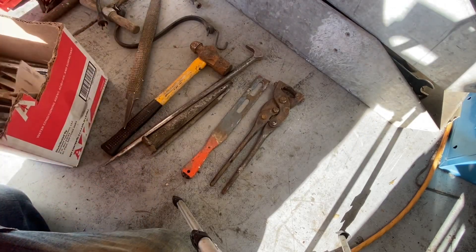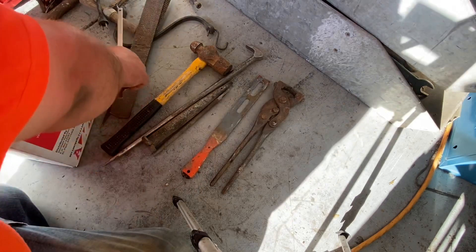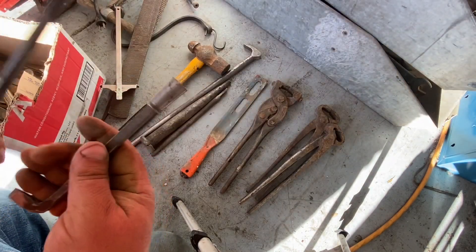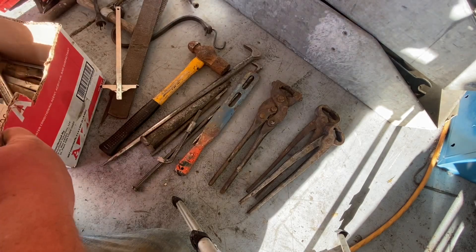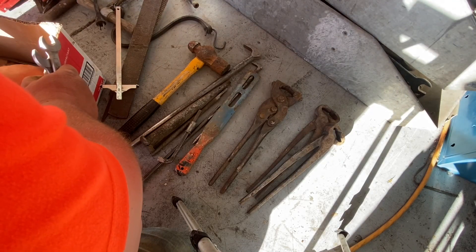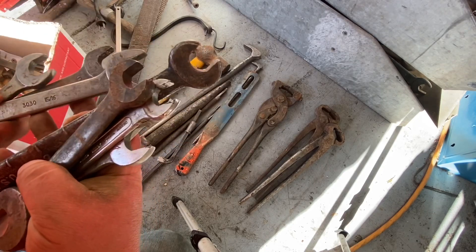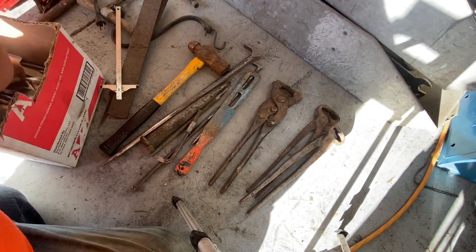A big rasp. Another big double-sided file. A sliding gauge. Another pair of nippers. Another pair of nippers. A star drill. A smaller one. Got some Plumb double-ended wrenches. A bunch more double-ended wrenches — I got all the double-ended wrenches. A lot of these are Plumb. Oh, that's a Ford one. That's about it in that box — not bad.